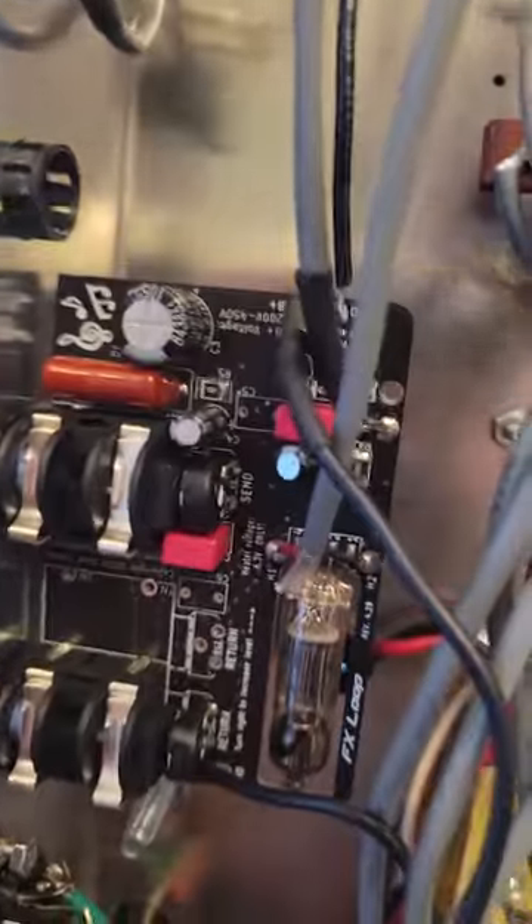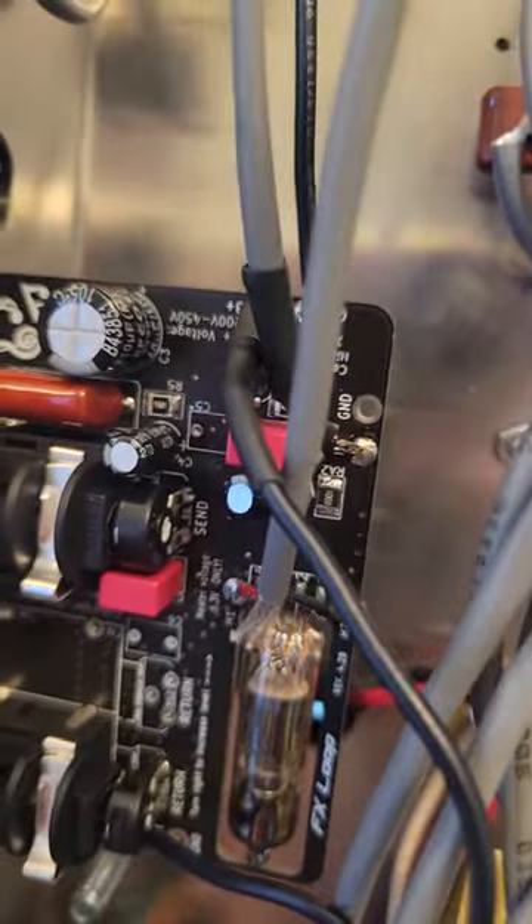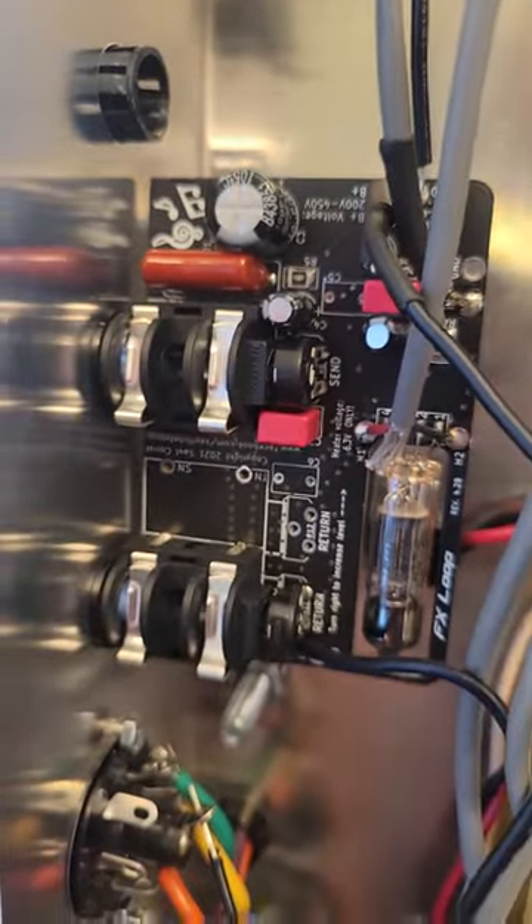I thought it was pretty cool and I wanted to show you guys this. You can actually buy this effects loop separately, and I'll post a picture of it and a link to where you can get it. Thanks.